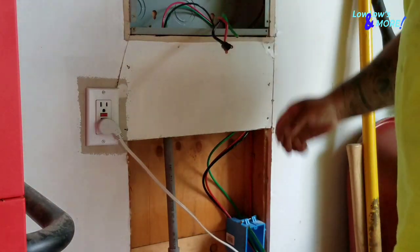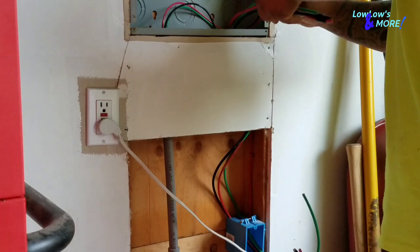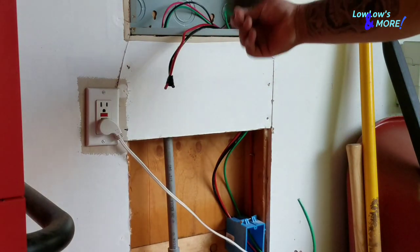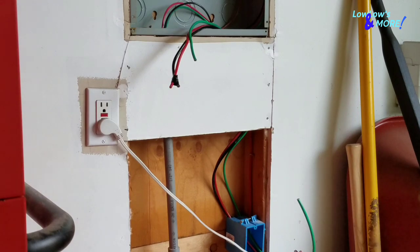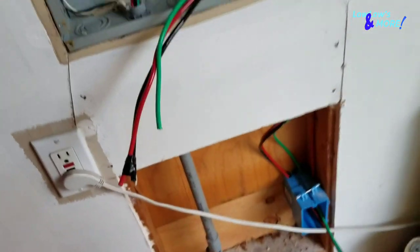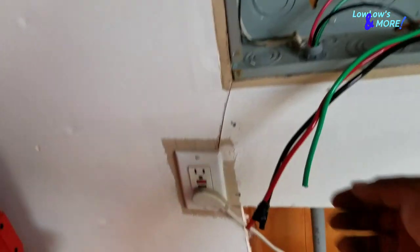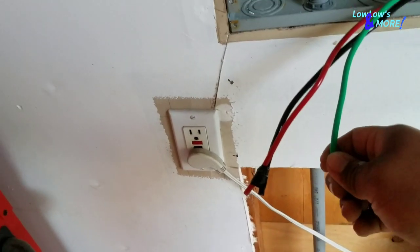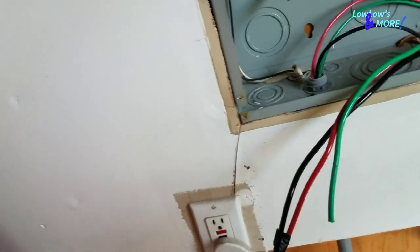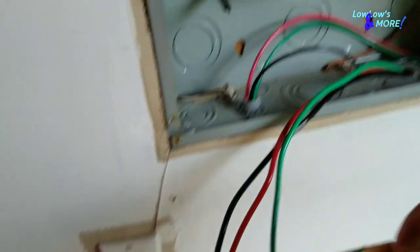Running through the hole on the punch out — that's pretty much it. Now I've got my ground wire and my two hot wires. I ran it through. Next step is to strip some of the insulation off and then screw the two wires to the breaker. It does not matter what wire goes to what side on the breaker.